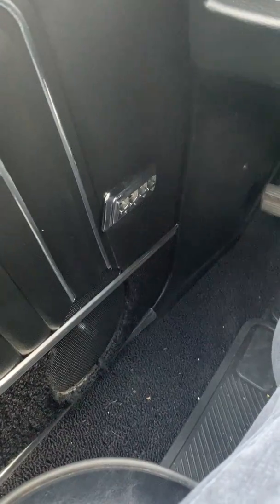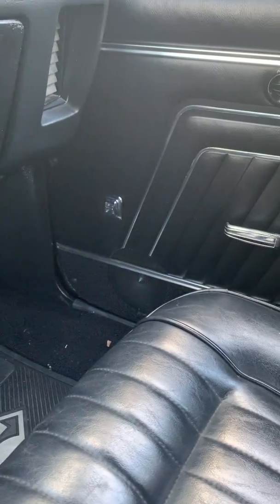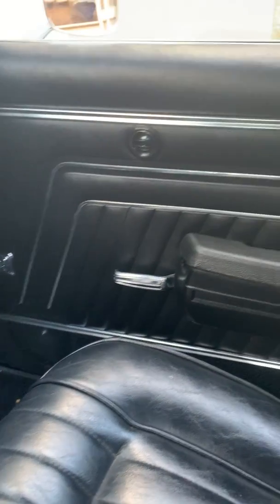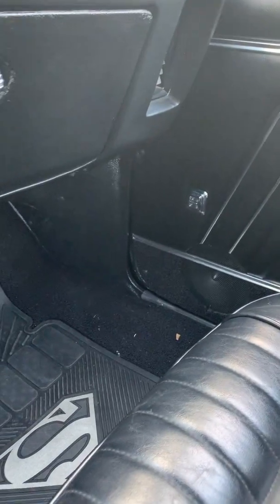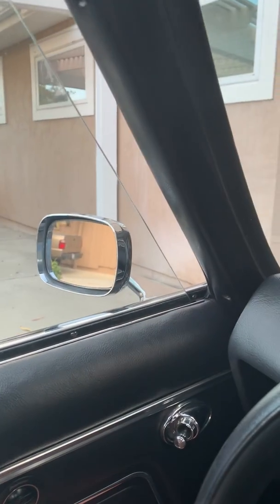More about the electrical, specifically the power windows. When I bought the car they weren't working as well as they work now. I replaced these door panels and also cleaned these switches. There are four switches on the driver's side for all four windows, and the driver's side window actually works pretty well — it moves up pretty quickly.